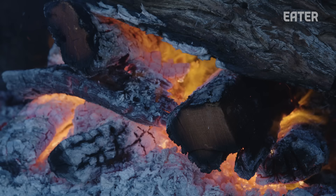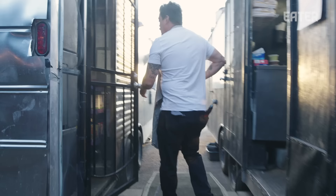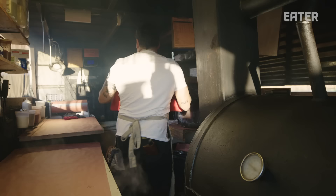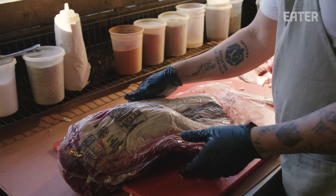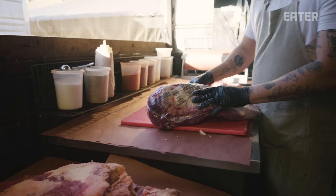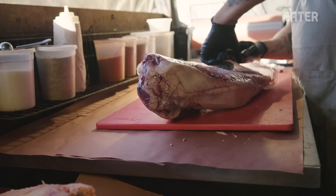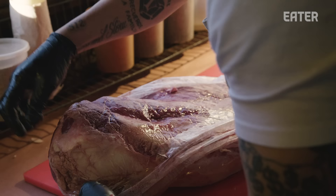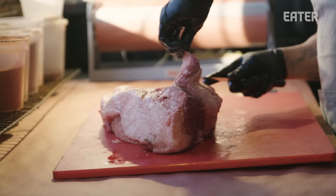We want to trim some brisket right now and start loading them up and seasoning them here soon, so they're on by about 11 o'clock cooking. We're trying to make the brisket all the same shape — look at this one right here, it's huge. And when they go on the smoker, we don't want to be opening and closing and have to rotate so much. We're looking to have most of the briskets have the same shape and size. Harley Ranch has really great Angus cows here in Texas, been around for a long time. We use their prime beef — grass fed, but then they are finished off with grain at the very end.